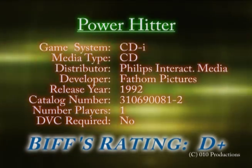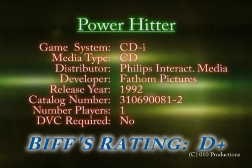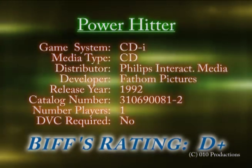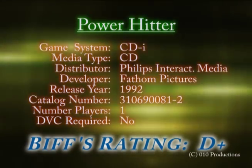I'm giving this game a D-plus. The only reason it doesn't get a D-minus is because it looks really cool and has animation. It's actually showing off what the CD-i could do — so at a convention center, people walk by and think it's halfway decent. But if you actually play it at home, this game is horrible. Don't get it.